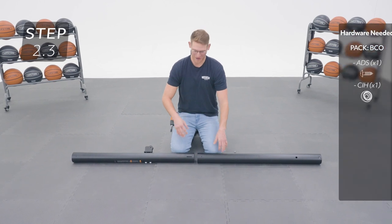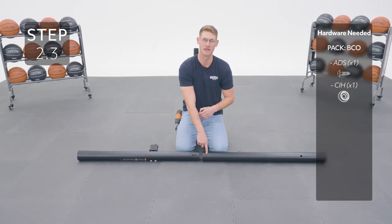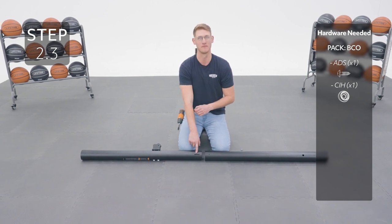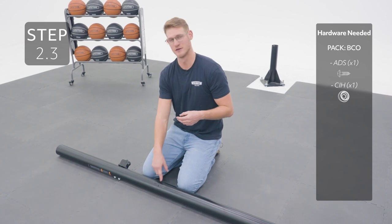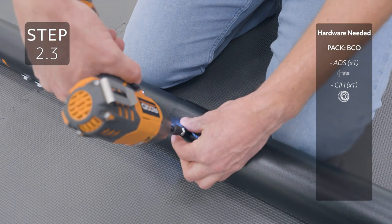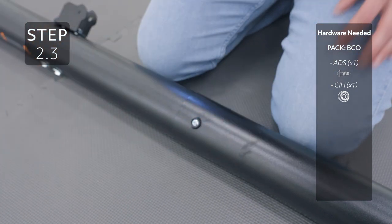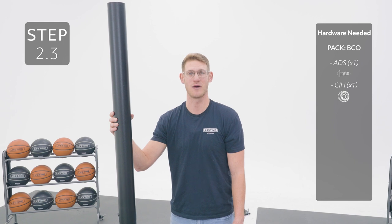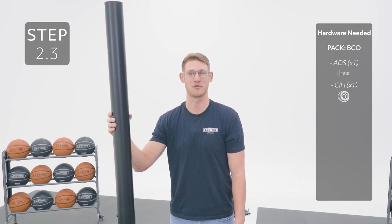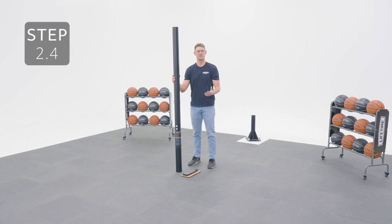Slide the top pole onto the middle pole, making sure that the hole on the top pole closest to the bottom lines up with the slit on the middle pole. Then add your hardware to the hole — it's okay if it spins freely, just make sure it's flush. We're going to seat the poles together by striking each end on a piece of scrap wood or cardboard five or six times. You will have to use some force, so watch your toes.